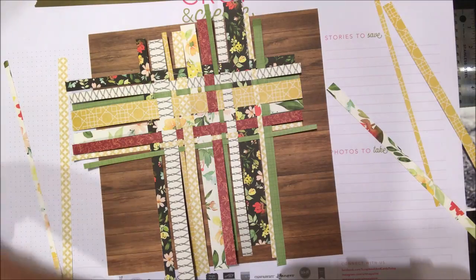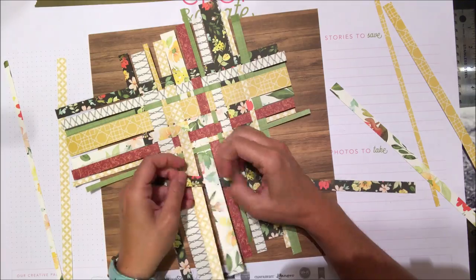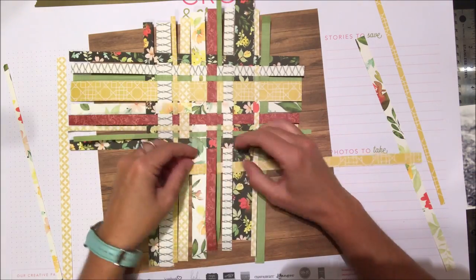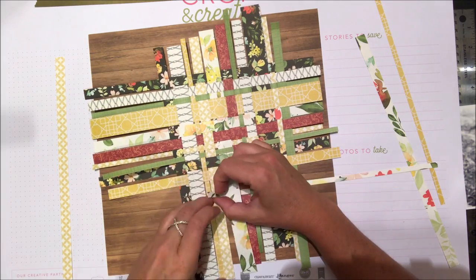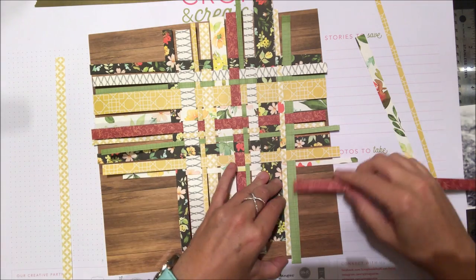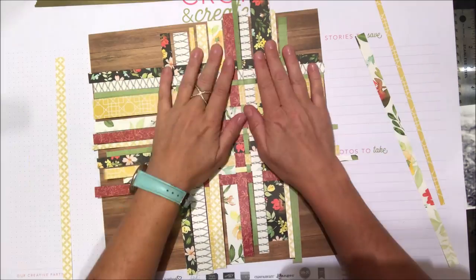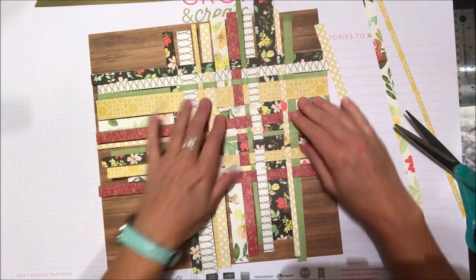As I go through, I'm also changing up the pattern and size of the strips. I'm trying not to use two greens in a row, two blacks in a row, or two of the same yellow — adding variety throughout so it's not obvious when patterns repeat side by side. If you need to cut more strips as you go, you can, and you'll know whether you need a wider or thinner strip.